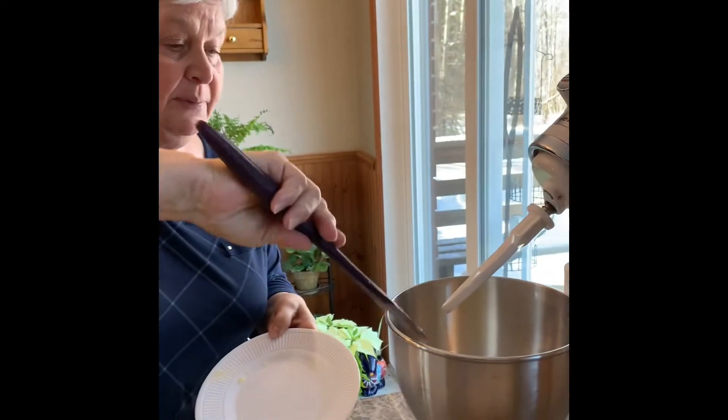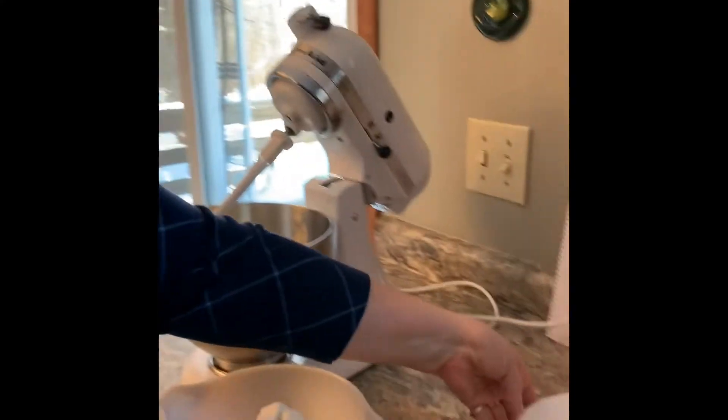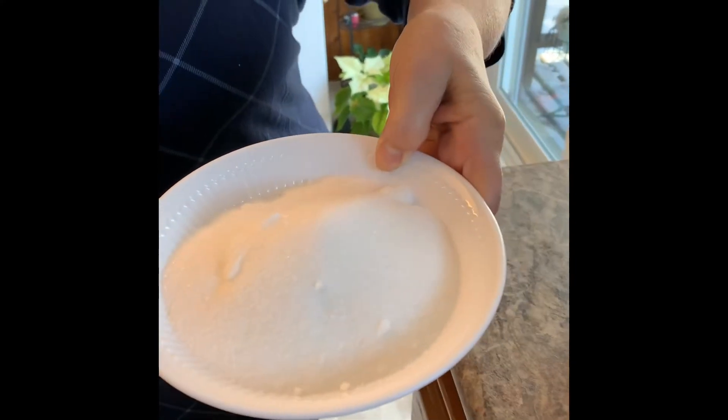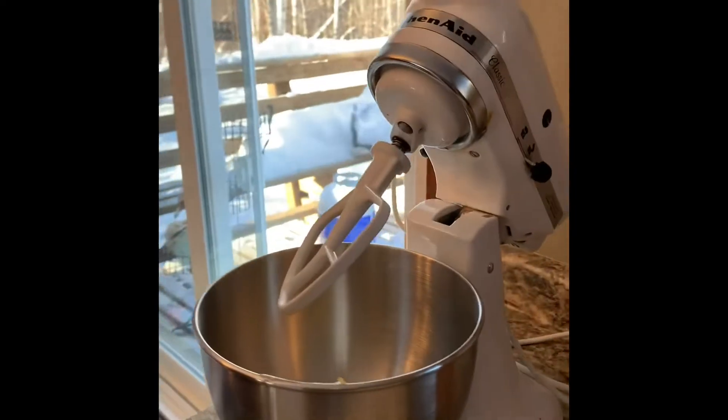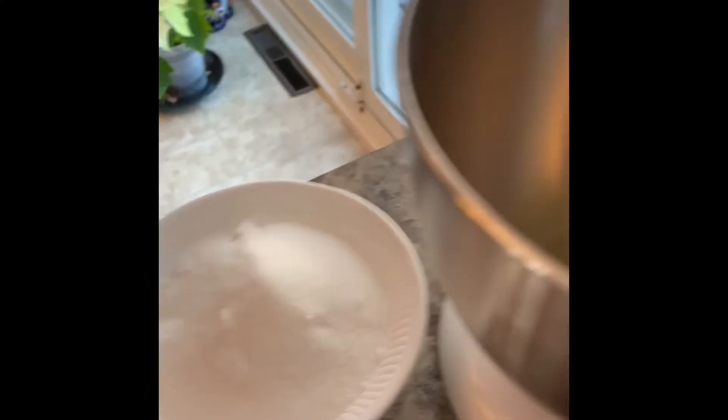So we have one cup of softened butter at room temperature. If they don't have butter and they have margarine, margarine works perfectly — I often use margarine or butter, I'll interchange them. Then I've measured one and a half cups of white sugar. So: one cup softened butter and one and a half cups of sugar.